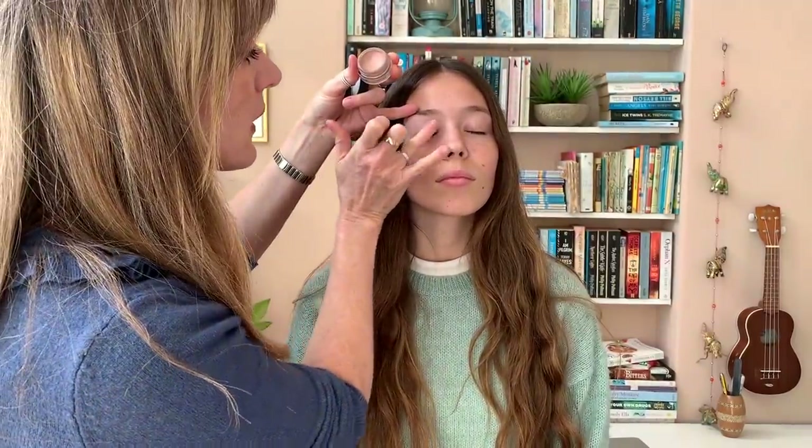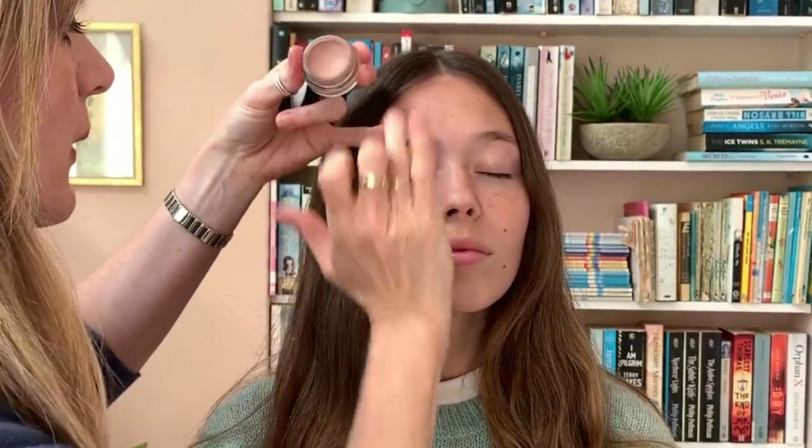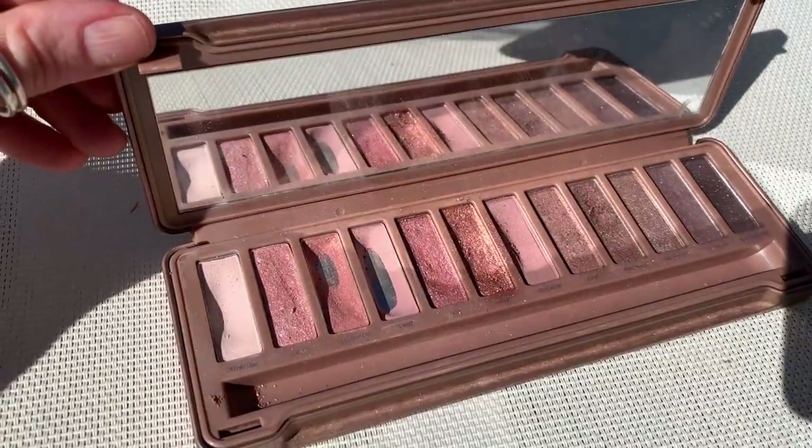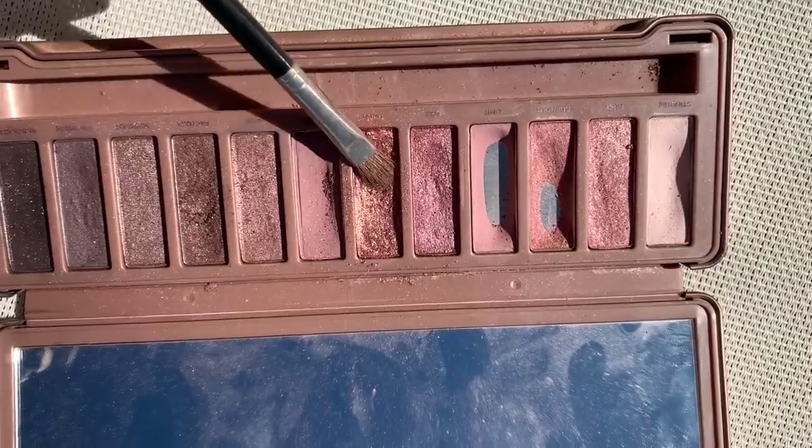First I'm going to show you what I did on Sky, and then we'll go through it on myself, recreating it bit by bit, showing you which products I use and how versatile and easy it is for anybody. So starting with a MAC paint pot in Painterly, which is my standard primer for pale skin, just sweeping that over the eyelid to give us a nice smooth base. I'm using the old Naked 3 Urban Decay palette - I'm going to use this gold colour here because it's pretty much the goldest gold I've got.